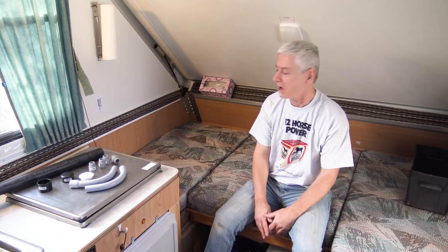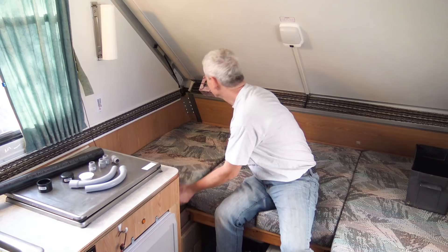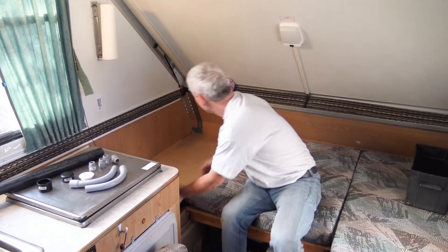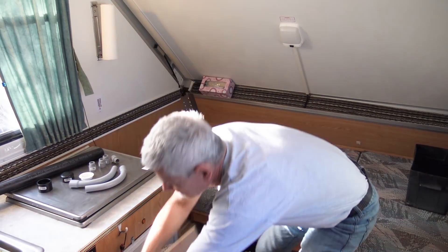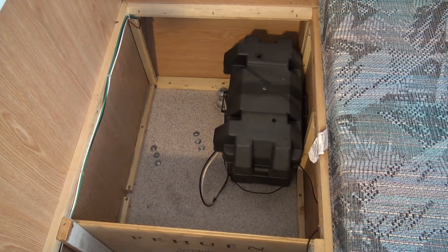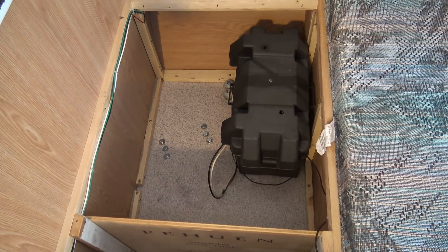Where you locate the batteries on the inside of your trailer is going to depend a lot on the type of trailer you have. I have an A-liner, an A-frame, and the best spot for me is at the front bed on the left side. I already had one of my two batteries in there, so it's just a matter of putting in the second one and it looks like there's enough room.